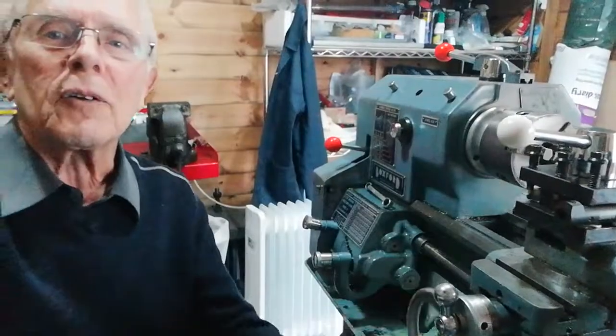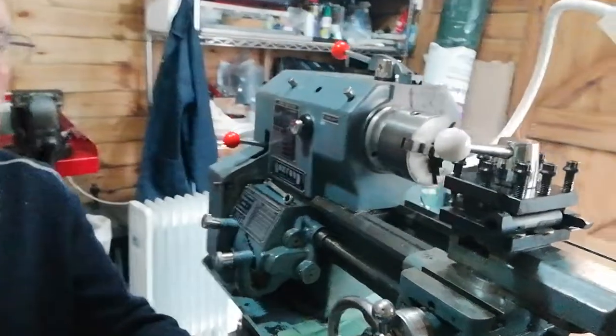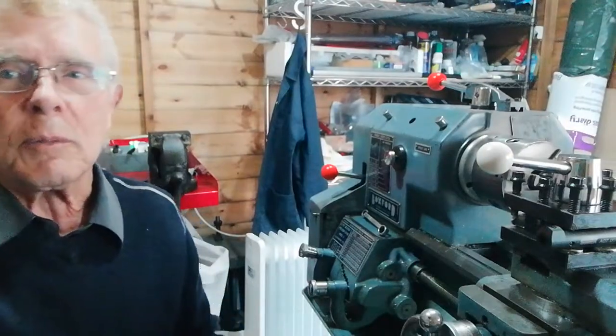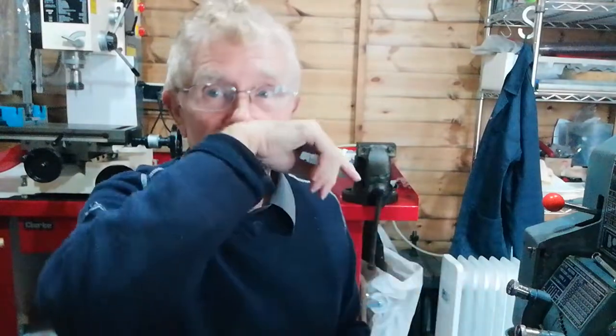That concludes this video. There is a chuck I've mounted on there because I was looking at an alternative method — I was going to do it in the chuck but decided against it. On the last video we took a collet chuck off out of the headstock, and I'll just replace it with that. For those of you who've missed one or two of my videos, there will be a video on how to mount a chuck in the centre lathes — check it out. Until then, give us a like if you like the video, and see you next time. Bye.